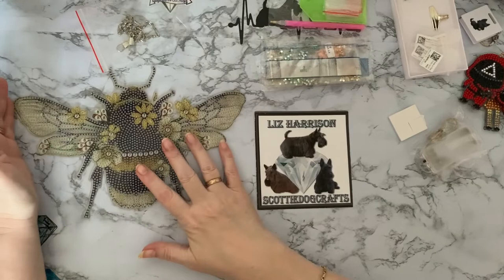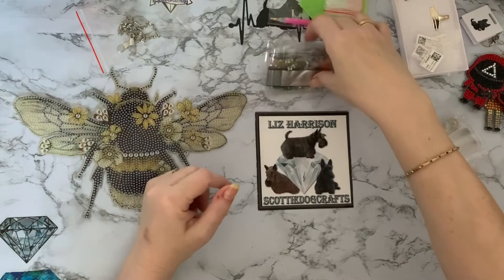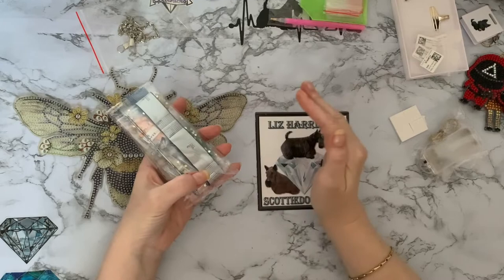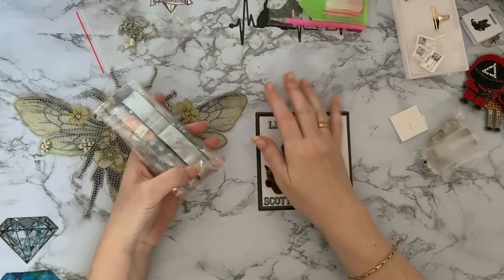Yesterday I spent the whole day sorting out all my leftover drills and gems and special drills and AB drills, trying to put them all into colour order. And I've got so many - I will be donating some of those. I don't mind when I've got DMC numbers and I can put all my drills into matching things, but when you've got all these special drills and you're having to go through your little bags and match them all up - oh heck. And I do like to be organised.